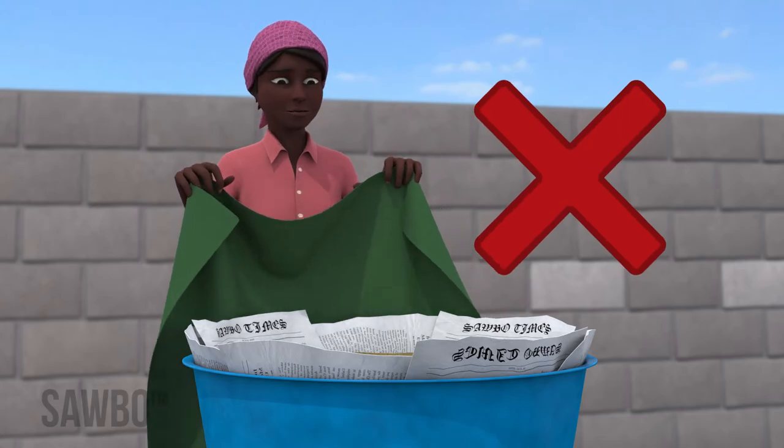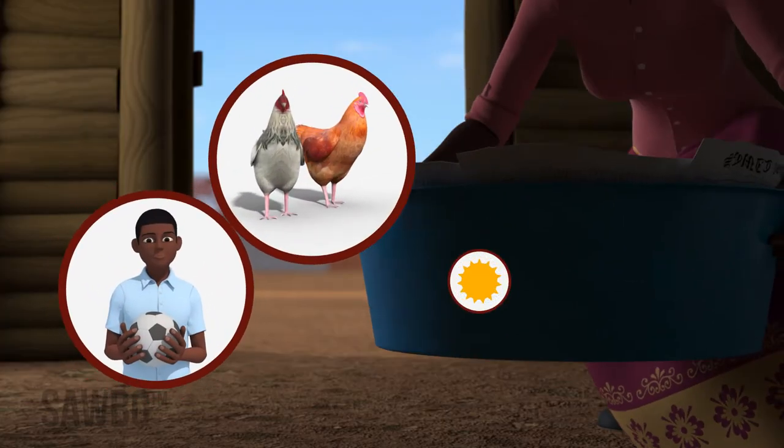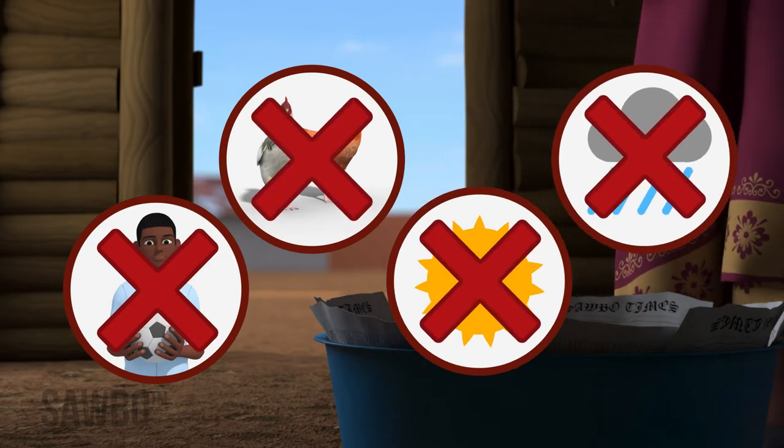Do not cover the container. Store it in a cool, dry place away from children, chickens, heat and rain. Leave it untouched until it is time to check the roots.